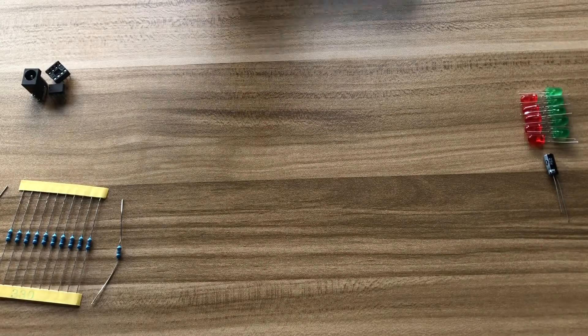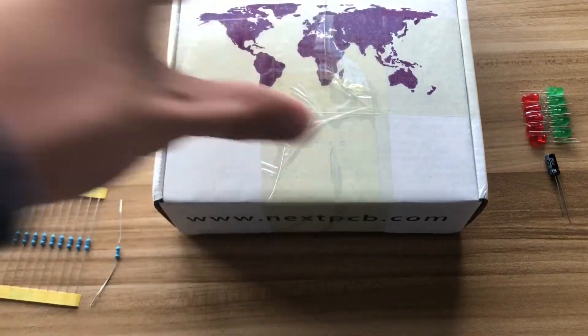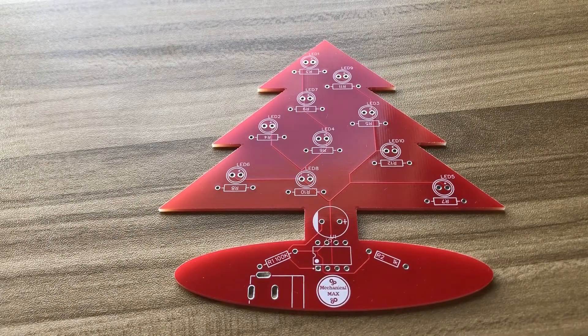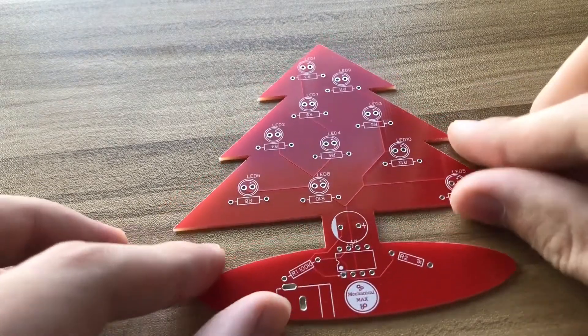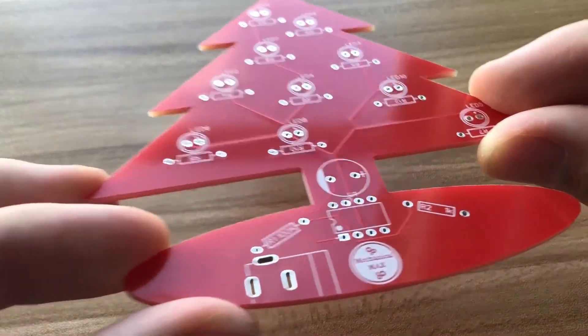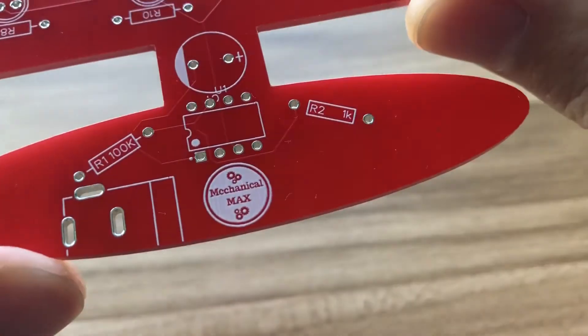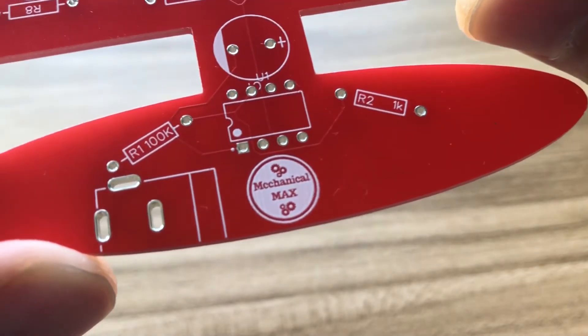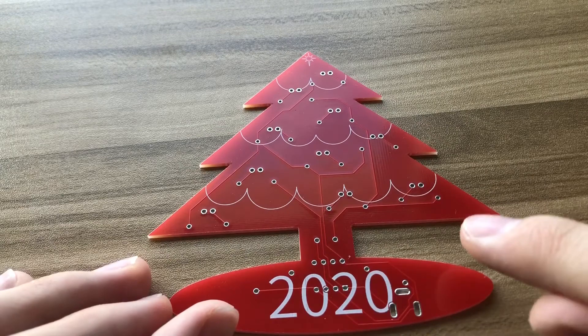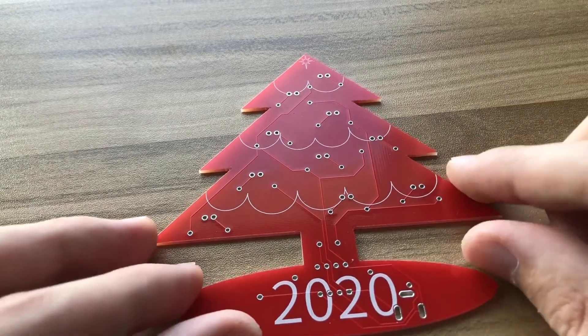Now that everything we need has arrived, we can start soldering and testing our components. That was a little bit unexpected — it turned out red, but the PCB is still very high quality. The silk screen has a really high resolution with my logo, and the backside works really well too, with the fine lines, the words, and the star on the top.